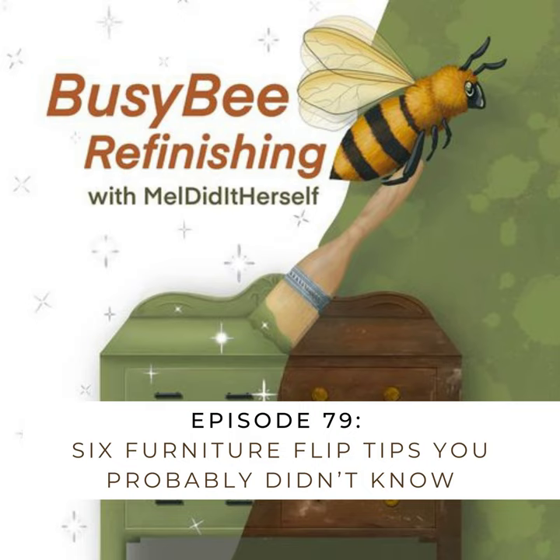The sixth and final furniture flip tip for today's episode is how to approach drip marks in your painted finish. It happens to everyone. Sometimes you get a little too much paint on your roller, brush, or when spraying, the nozzle puts too much paint on the surface. While it is wet, do not go in and try to repair it if it has been sitting there for more than a couple of seconds. If you notice a drip where you first started after working your way to the other side, just leave it — you'll probably do more damage than good at that point once it started to set.